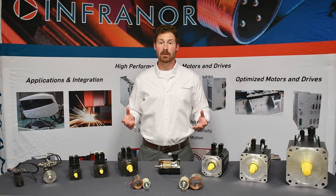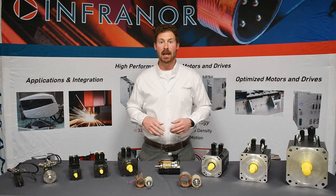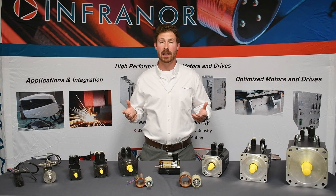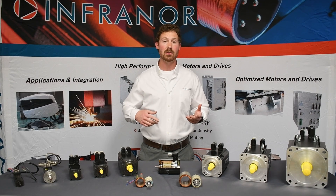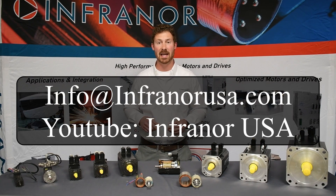Your specific motor can be generated using our codification charts. The linked video will go over part number generation using our InfraNoor mobile app. If you have any current or future applications and you need some help, please reach out to us and we would be happy to assist you. Also take a moment and look at some of our other YouTube videos. Thank you.